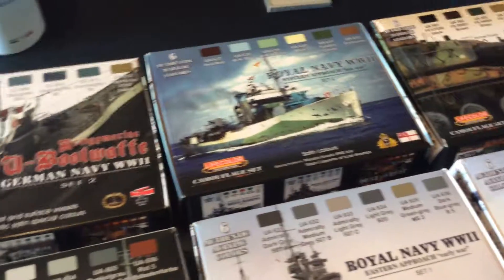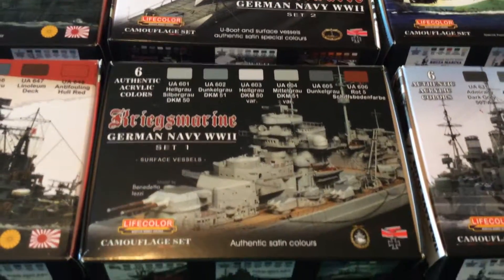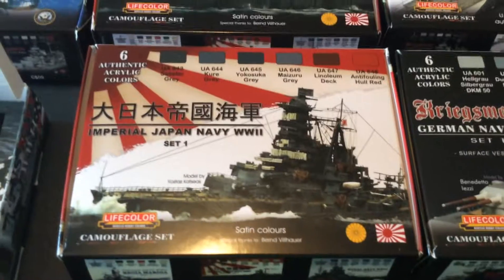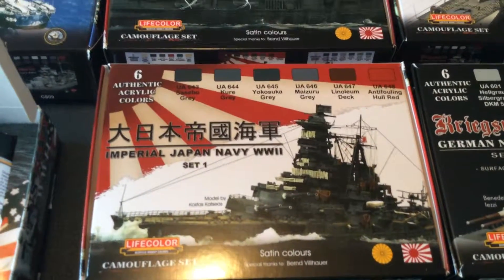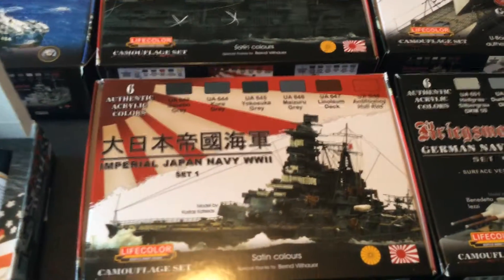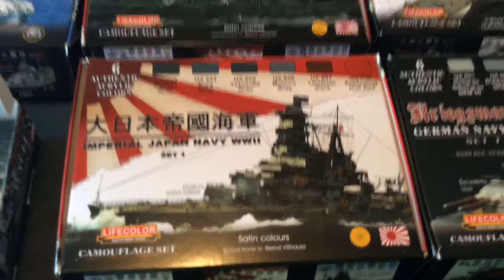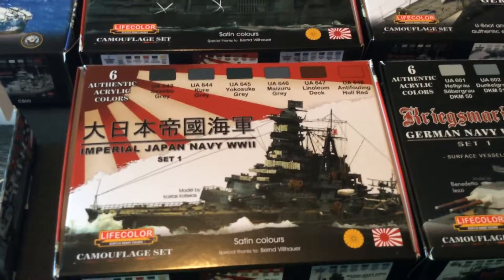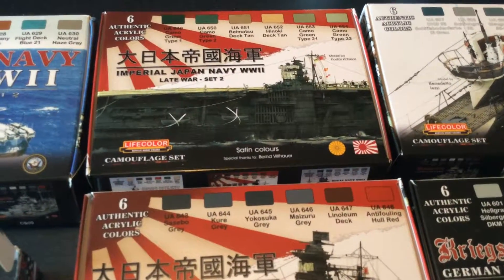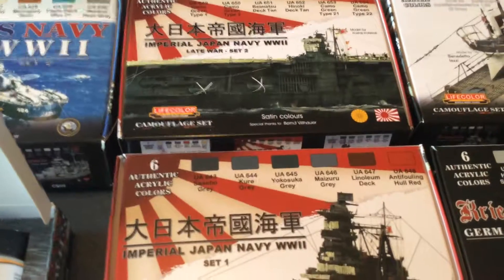I'm not too good at videos and I know this video is kind of shaky, but I'm learning and I hope to get better. Now the Imperial Japanese Navy sets you see here are the newest paint sets put out by Life Color. I have checked the paints against Imperial Japanese Navy paint swatches — guys, these are a dead-on match. I cannot find anything that seems to be off in shading or tones. They're just dead on. You can't beat them.